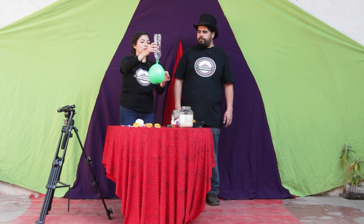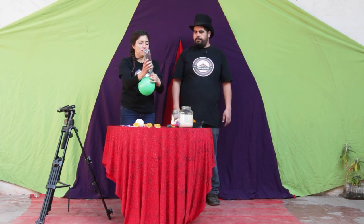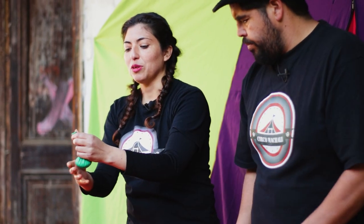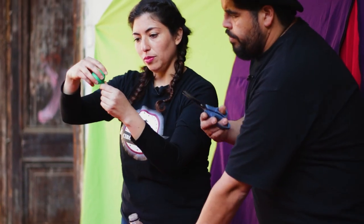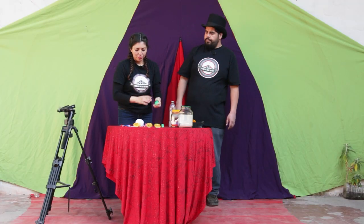Rellenamos nuestro globo, lo sacamos, sacamos todo el aire, todo, todo el aire de nuestro globo, que no quede nada de nada. Hacemos el nudo. Y a este sí le cortamos el excedente de globo. Nos va a quedar como una pequeña pelotita.